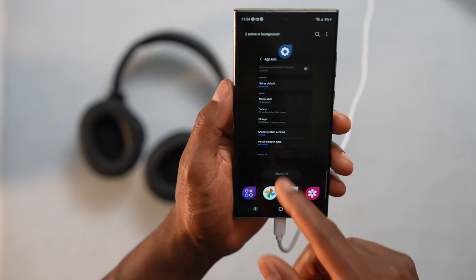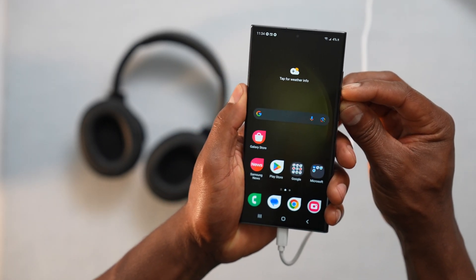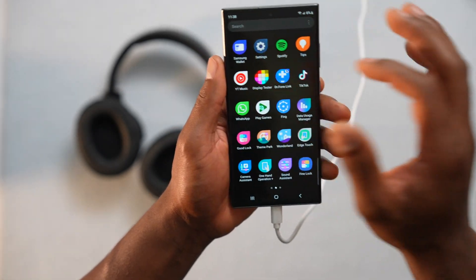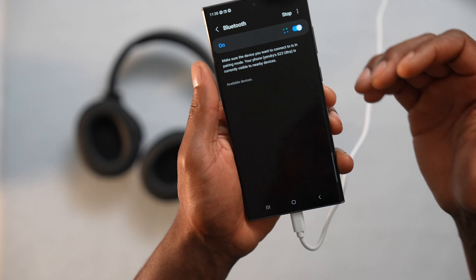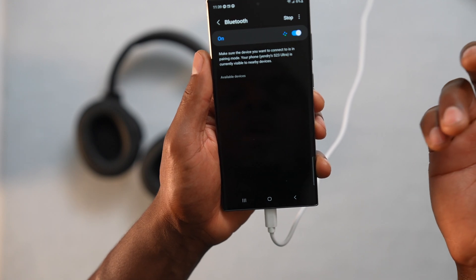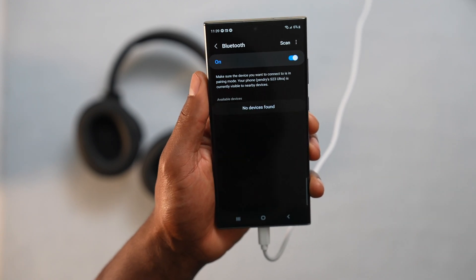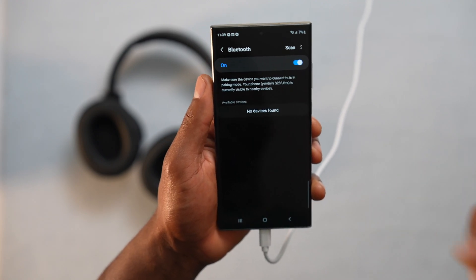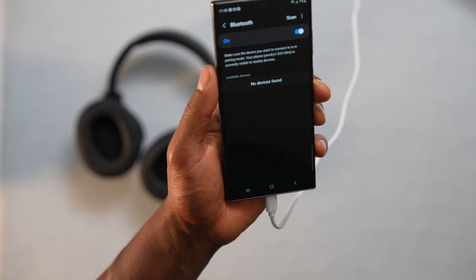After clearing the data and cache, restart your phone by pressing the power button. Once your phone is back on, open Settings, then Connections and Bluetooth. As you can see, there are no devices connected since we deleted all the data from the Bluetooth app, so you will have to start over. Press and hold down the power button on your headphone until you see the LED flashing between red and blue, and you will see all your Bluetooth devices start popping up on your phone screen.